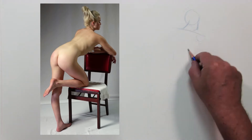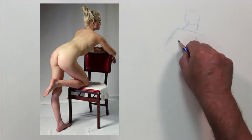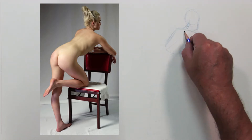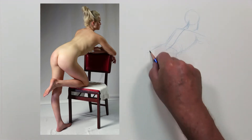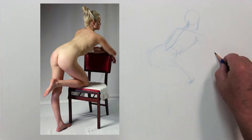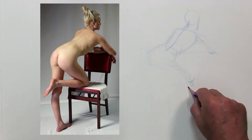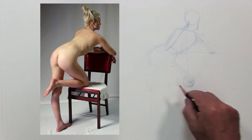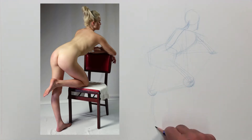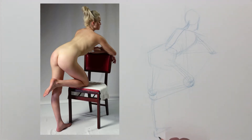A couple of things to keep in mind as we start this video: number one, I've underexposed the film a little bit so you can see the lines and the subtlety of them. It may look a little dark, but I'd rather have that than go high contrast where the paper looks white and burns out all the information. Also, I've sped up the film a little bit so the main points show up and don't get lost in the process.